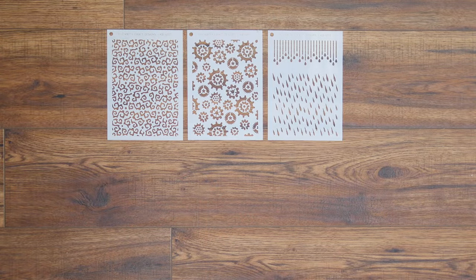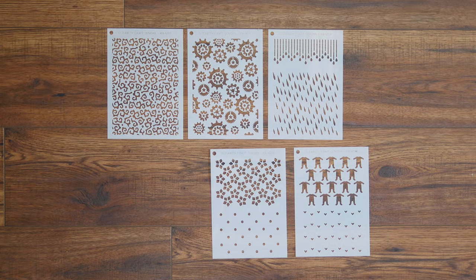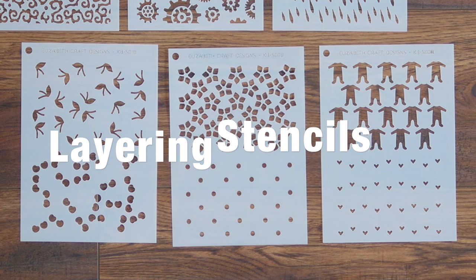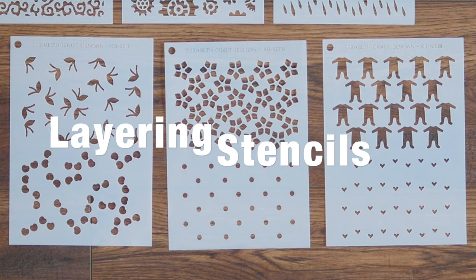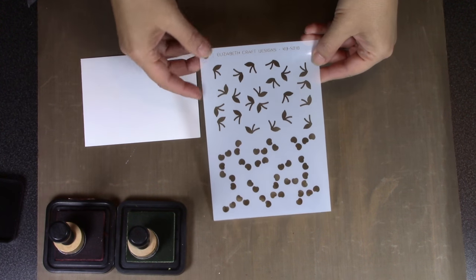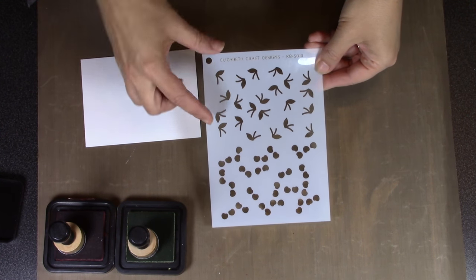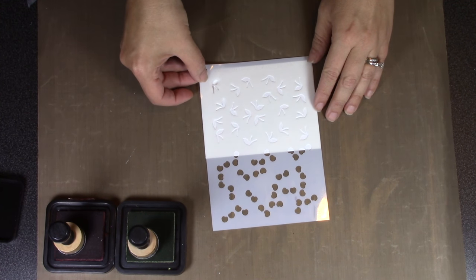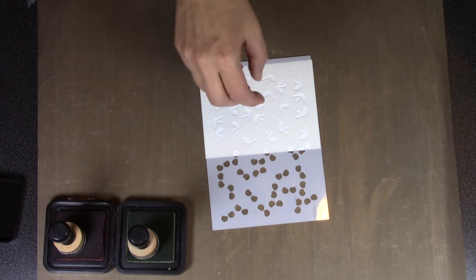Hi, it's Karen Burniston here with the latest Stage It stencils. Let's look first at the three new layering stencils. The way the layering stencils work is that you use the top half of the stencil in one color and then move it up and use a second color in the other half.